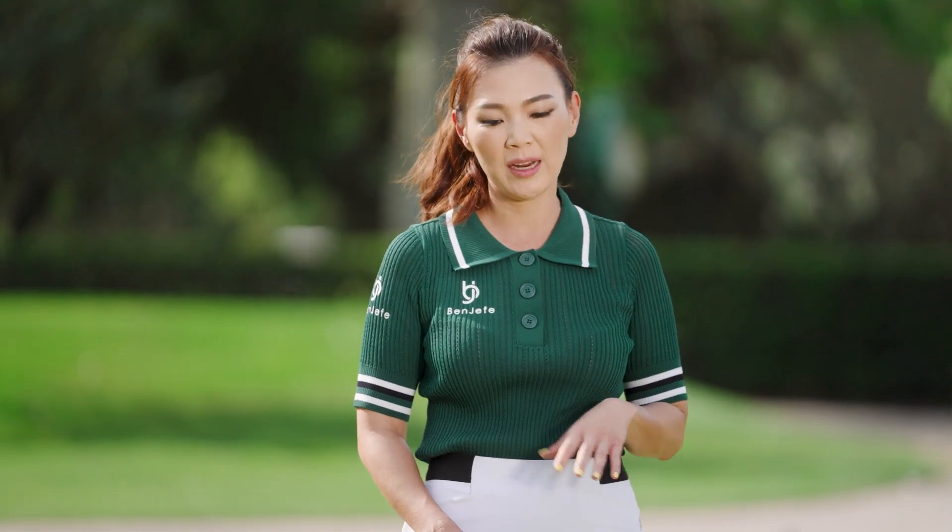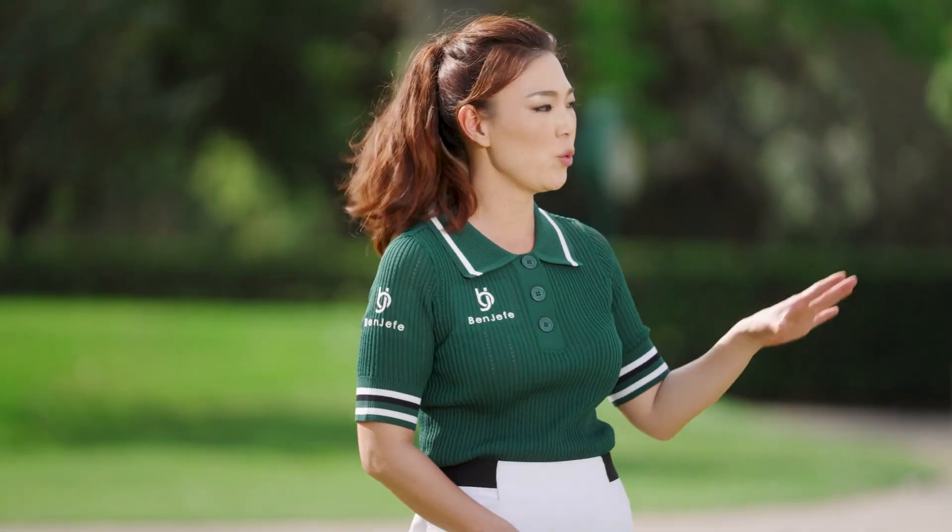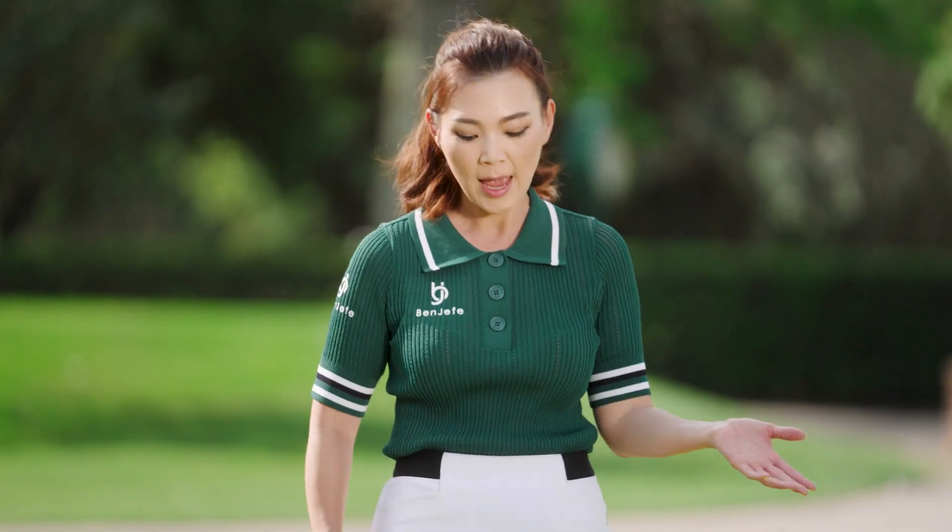Flop shots are really not the most reliable shot in the bag, but there are situations where you absolutely have to get it up in the air and stop it on the dot. It's good to have that technique in the bag so you can use it in any emergency situation you come across.